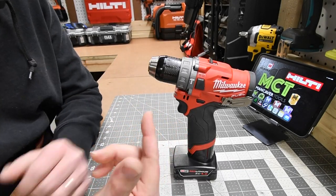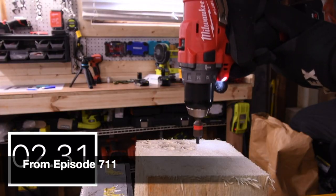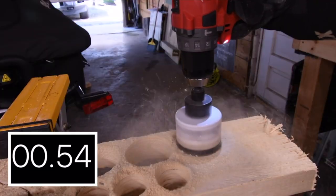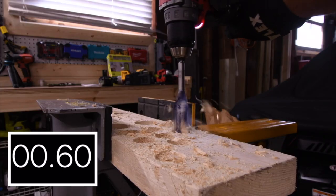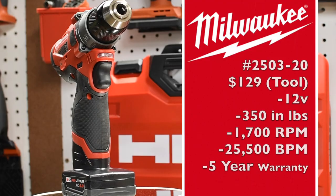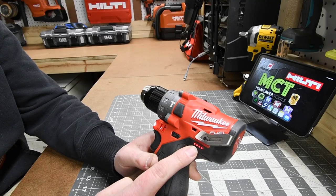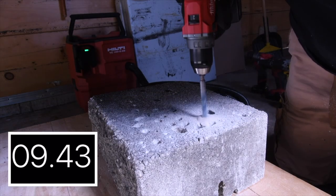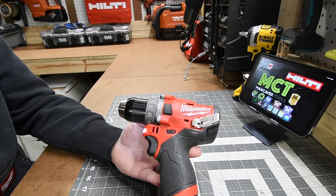Next let's do the Milwaukee Gen 2 M12 hammer drill. This is a bad mamma jamma. I just don't like how thick the handle is, but a lot of people — including me — love the M12 system. It has two speed modes, a 16-point clutch plus two, hammer mode, and drill mode. It has a battery indicator on the side, a single LED light underneath the chuck, and a fully metal chuck with metal housing. When it comes to drilling through concrete, this actually does half-inch holes, which is amazing. The M12 line is a good system to get into.